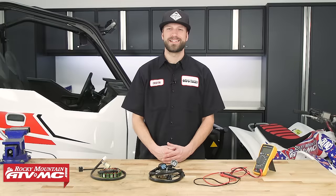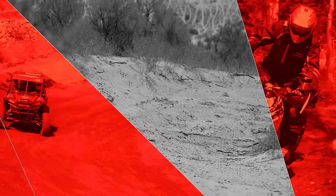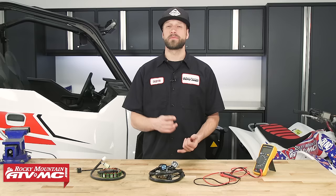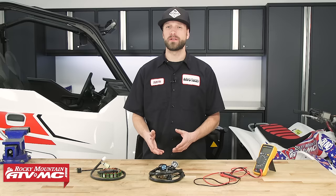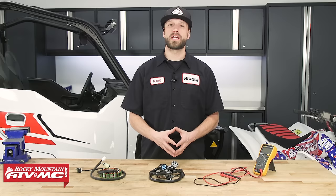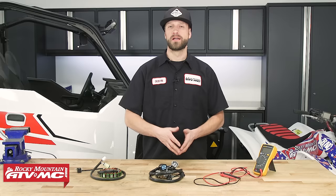I'm Dustin with Rocky Mountain ATV MC, and today I'll be showing you how to test the stator on an ATV or UTV. There are a couple different types of stators found in today's recreational equipment — either a single phase or a three phase. The most common type in modern ATVs and UTVs is a three phase, due to the higher demand for electricity to run the machine. Stators are really reliable electrical components and don't fail all too often, but if they do, how do you tell?